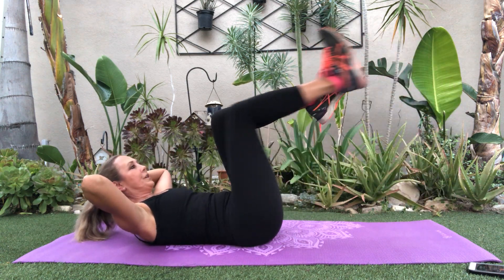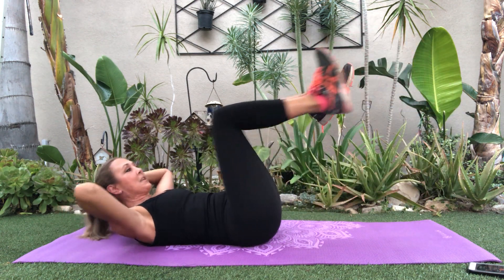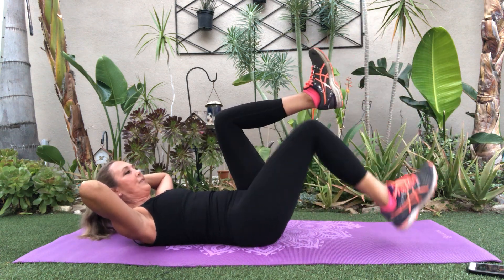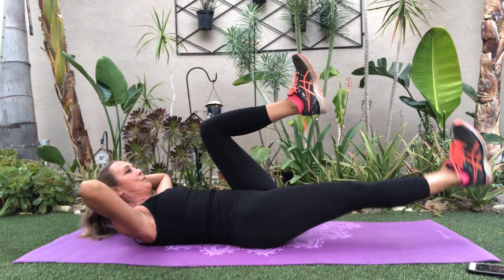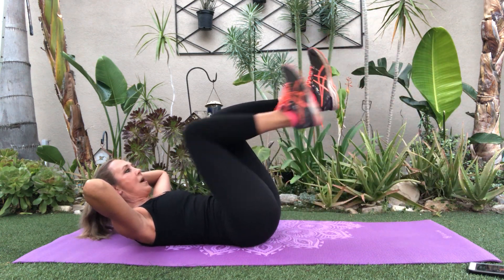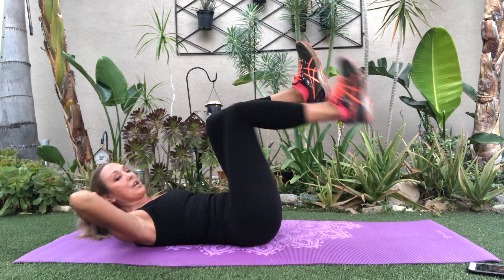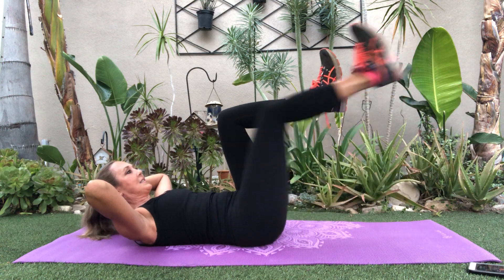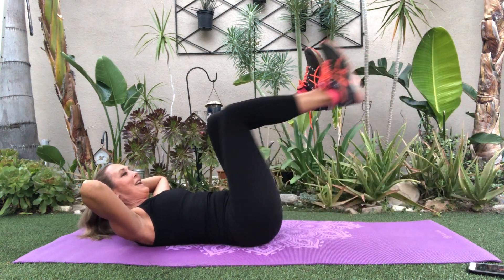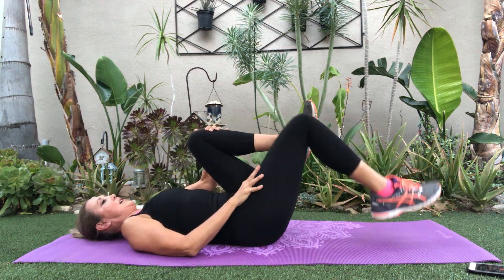Hold — taking it down. At any time if that's too much, give me a flex foot, stop and rest. You can flex the other one too if you'd like — it helps a little bit with coordination. Down and take it out. Keep this other knee in to help with the hip flexor, to help keep that back on the floor. Awesome — let's rest legs.